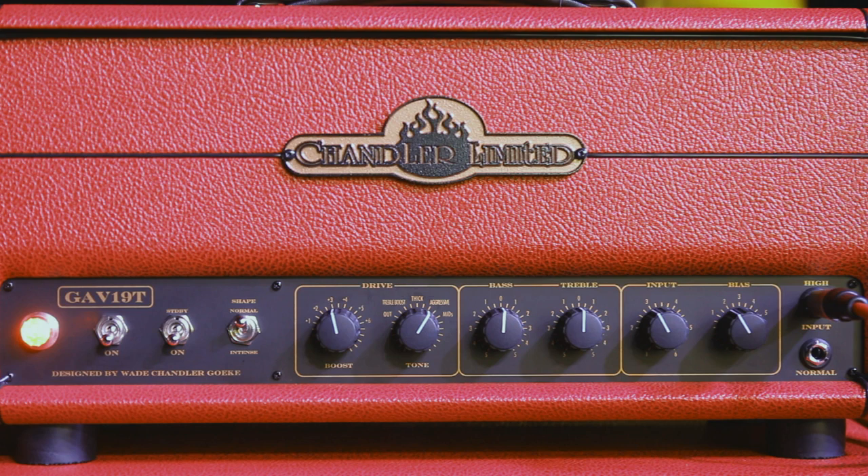The GAV came about because I wanted an amp that sounded like I wanted an amp to sound. Essentially, it's inspired by a lot of vintage old amps, like a lot of our equipment is retro-inspired. I just wanted to take some little pieces of those amps and kind of wrap it together with how I hear things and some of my own types of circuits and go from there.